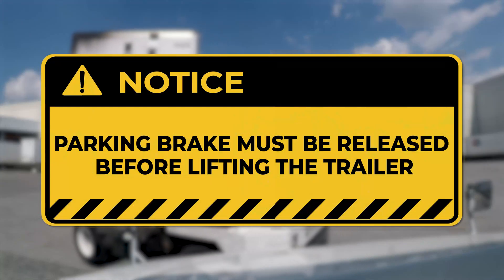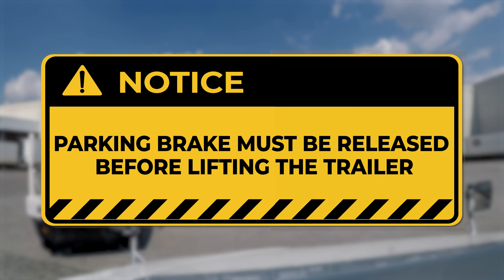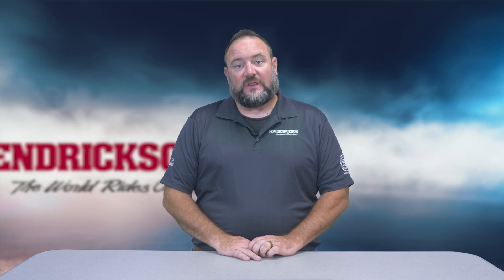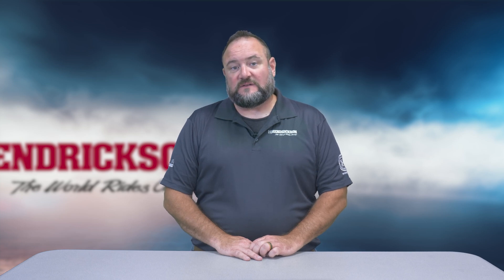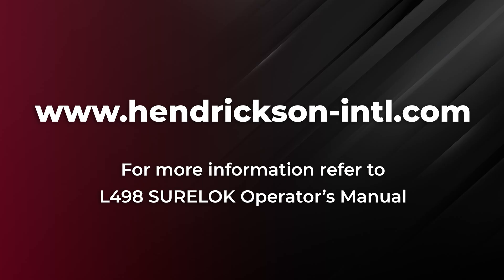Again, always remember to release the parking brake to disengage Sherlock before lifting the trailer for movement. If you have any further questions about Sherlock, please don't hesitate to reach out to Hendrickson Tech Service. We are here to provide advice, recommendations, and answers to any questions you may have. Thank you for choosing Hendrickson. Please visit our website and refer to Document L-498 Sherlock Operator's Manual for more information.